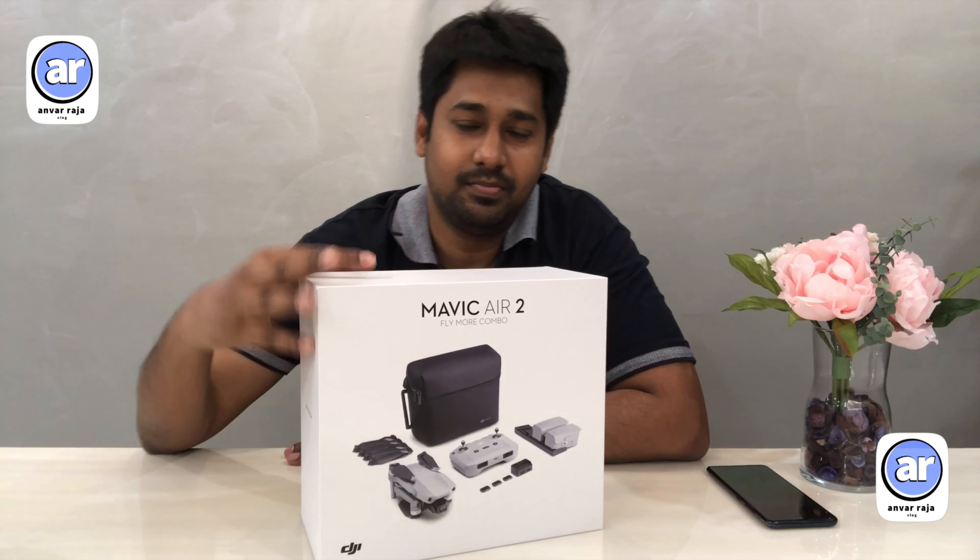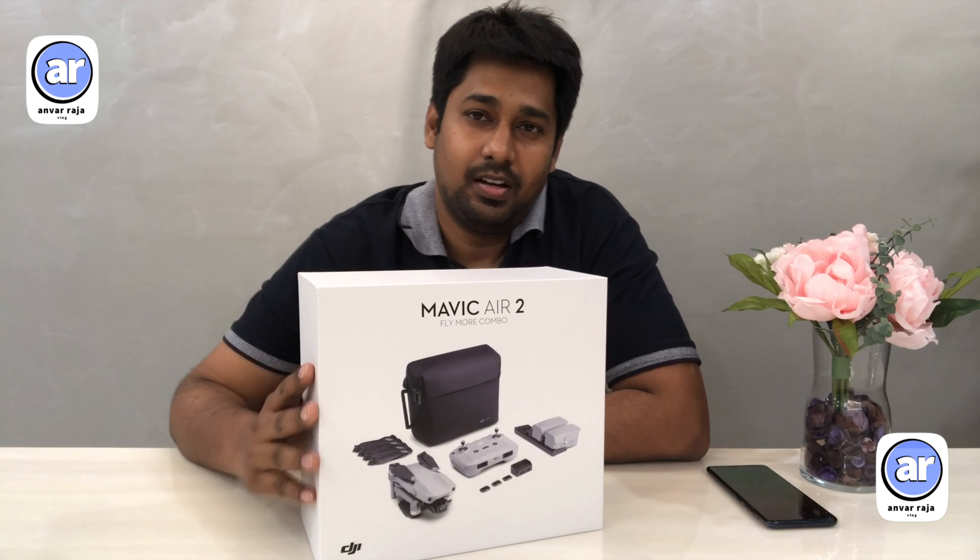Hello everyone! Welcome back! In this video, let's talk about DJI Mavic Air 2 unboxing and review.